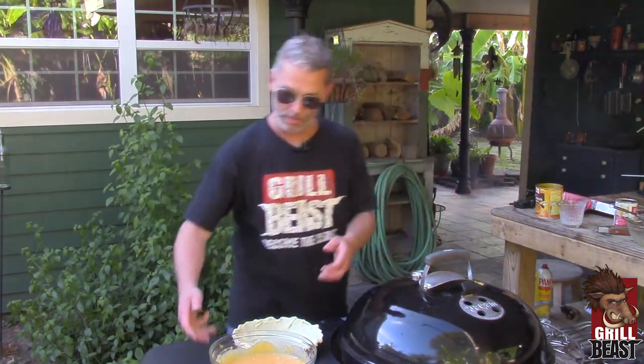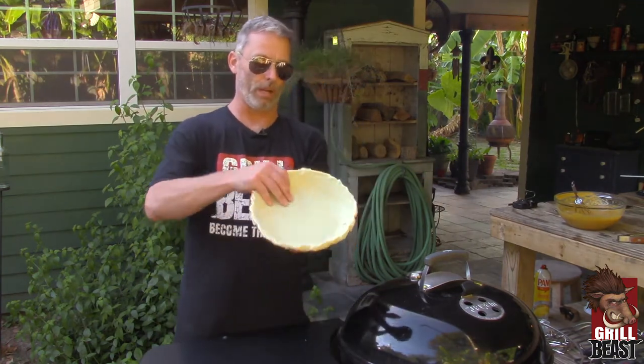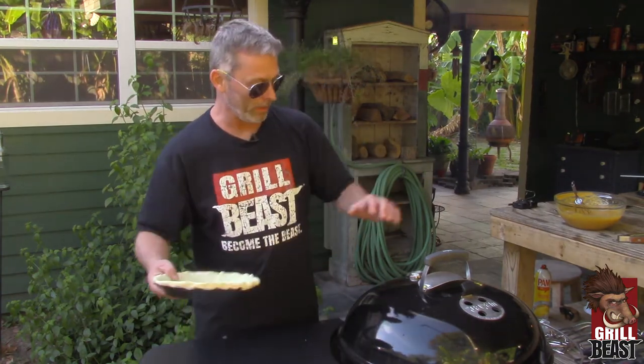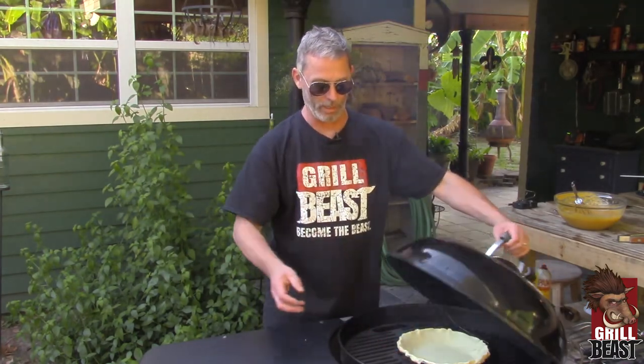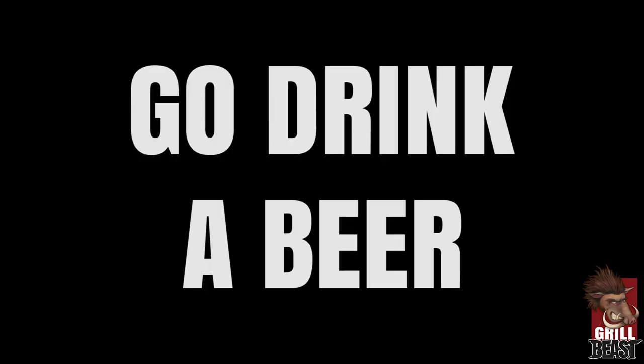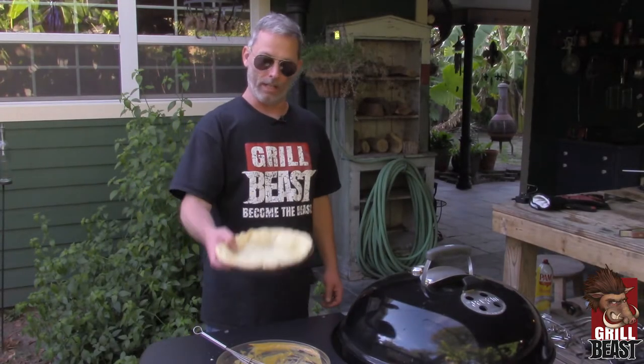So got everything all mixed together. After you get everything mixed up and you have your pie crust in your pie pan, you need to preheat it before you put your filling in. And you want to do that for about 15 minutes. After about 15 minutes, you take your pie crust out, you let it cool, and then you're ready to add your filling.